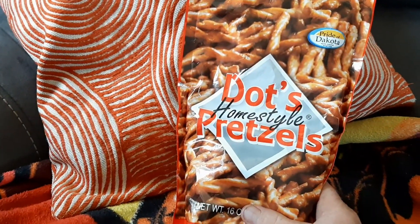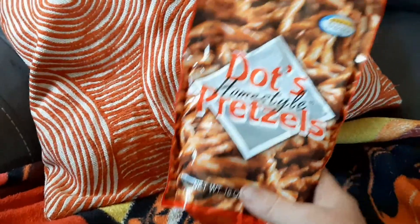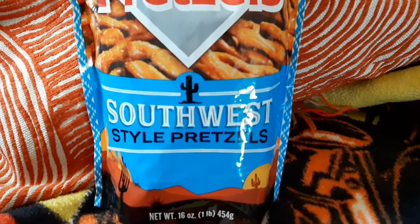Mom brought them when she went out to North Dakota. We fell in love with them, and now they sell them in this area. But look what we just found — Dots Homestyle Pretzels, Southwest Style Pretzels.